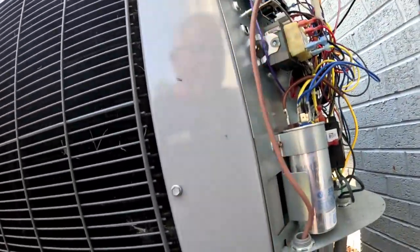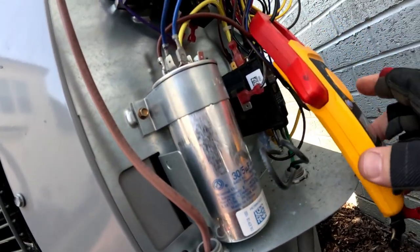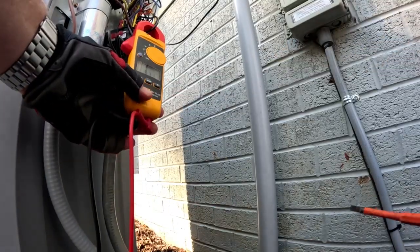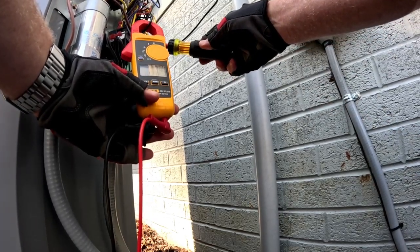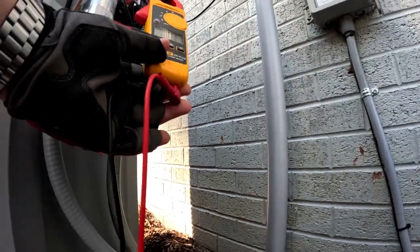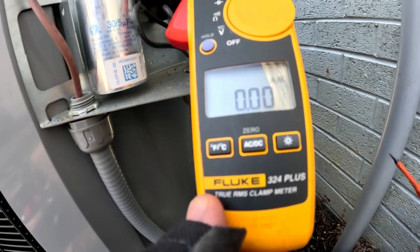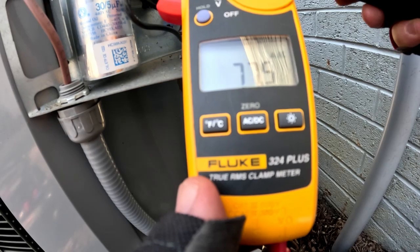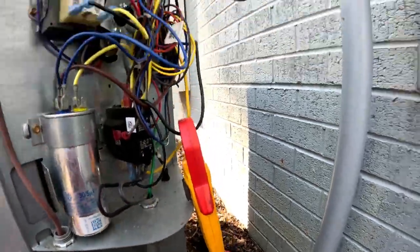Let's see what kind of amp draw I'm getting when I push the contactor in — just to see if we have a bad compressor on this year-old unit. Let me push that in. I'm reading 69, 80, 75 amps. 81, 75 amps. It's just going out on thermal overload.